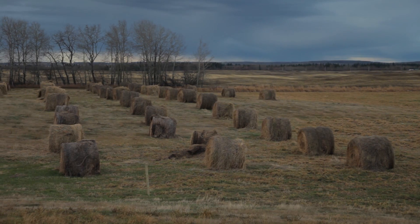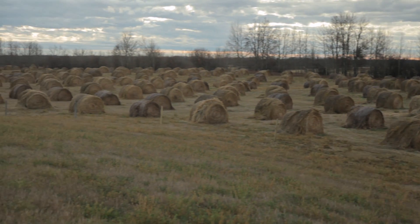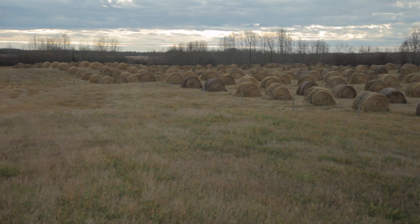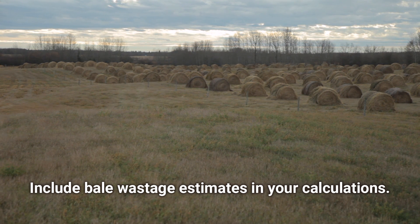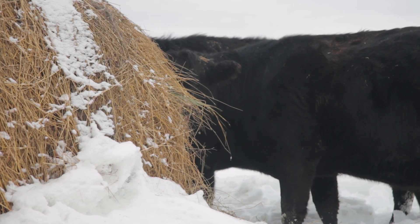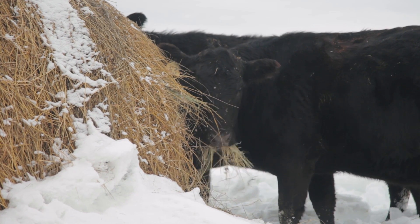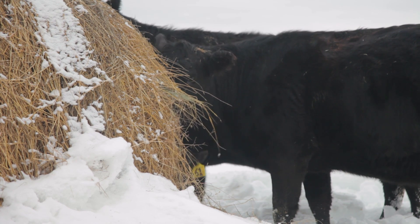As we set up these bale fields in the fall, we know the number of animals and the number of days on feed, then we estimate pounds of dry matter so we don't run out in March when the snow is up to your knees. You can also have too many out there and end up with all these bales in the spring.